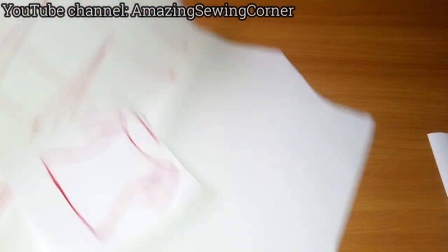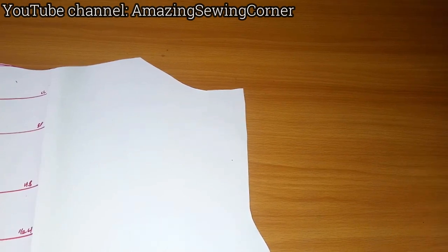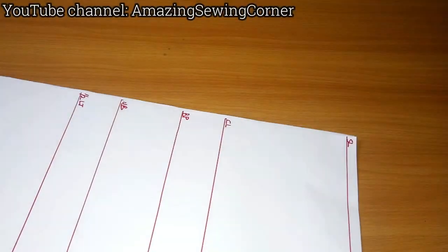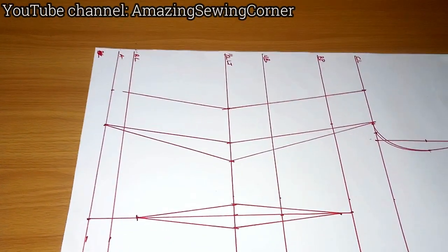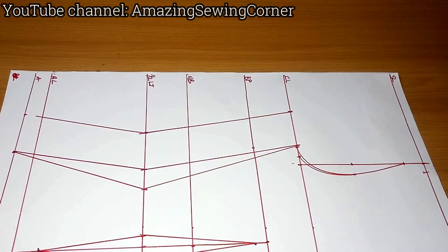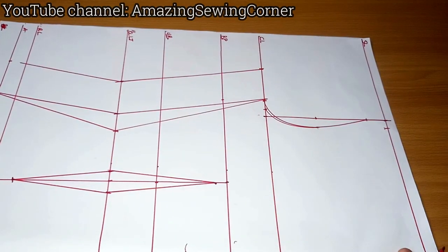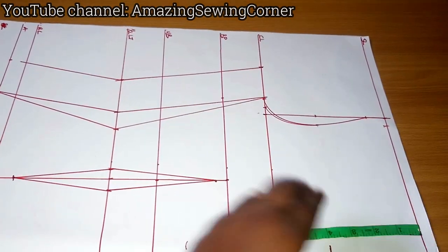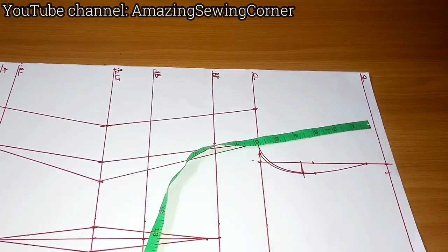Now for the second method, which is the one that doesn't waste fabric. This method confuses some people, but you can still use it. I have a basic bodice pattern here — not a block, since I've already added seam allowance. To make an off-shoulder from a basic bodice, determine how off you want the shoulder to be, just like we did for the first method. Mark 4 inches down and draw a straight line across — this is where your blouse will start from.